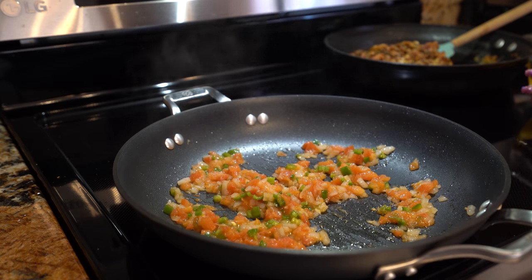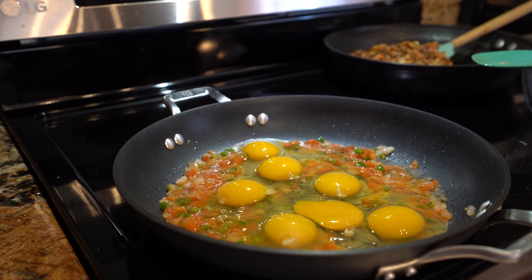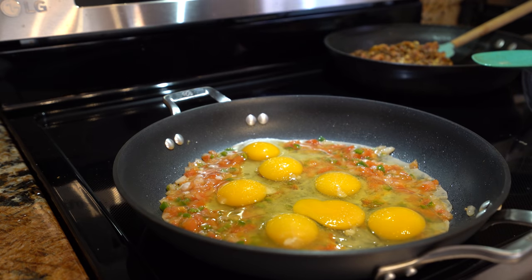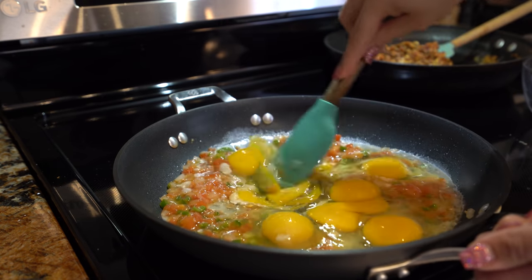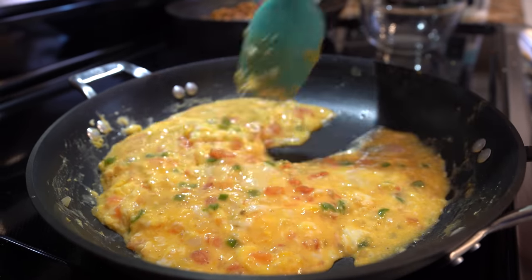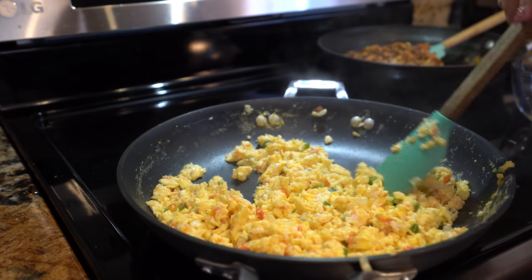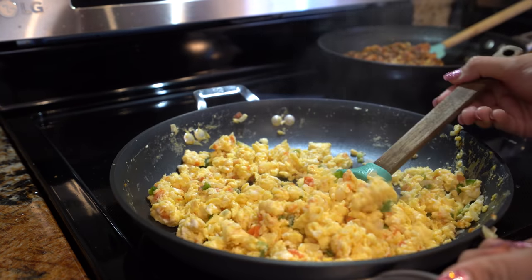Alright, so after a couple minutes, we're going to add our eggs. Season them with salt, and now just cook them all together. Don't let them stick to your pan. Once our eggs are fully cooked, remove them from the heat and don't let them burn. So now we are ready to make our delicious burritos a la mexicana.